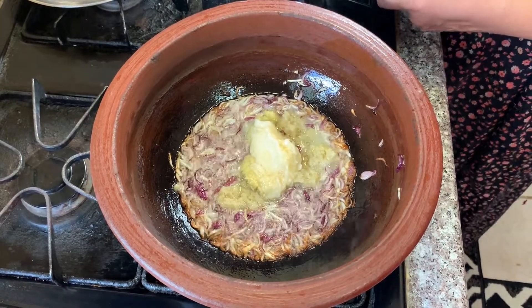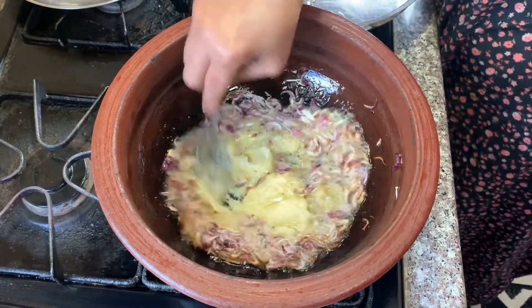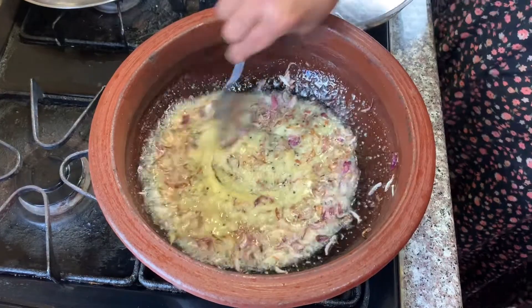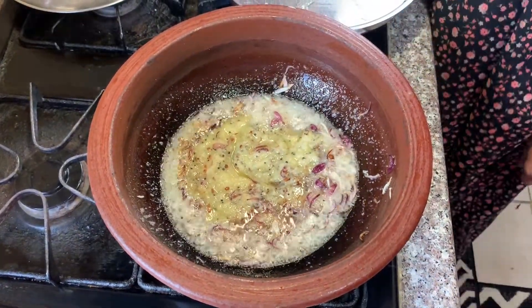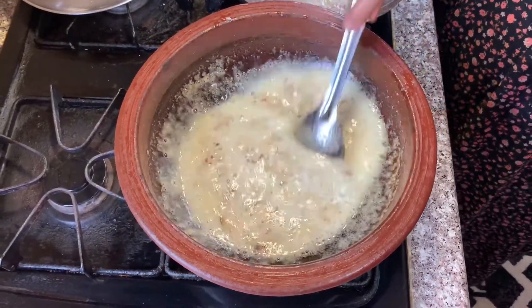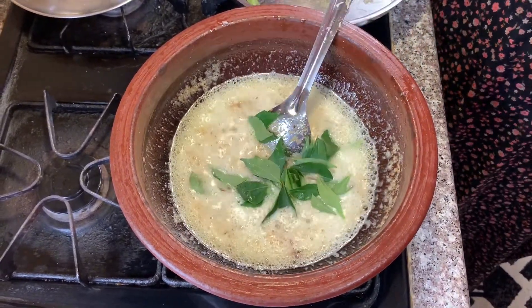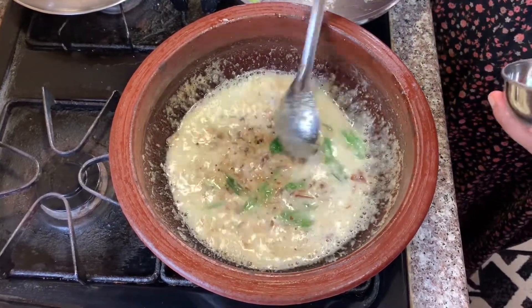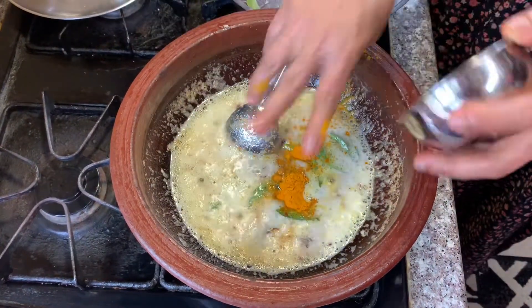This is a tablespoon of ginger. I will add a little bit — a tablespoon, a tablespoon.